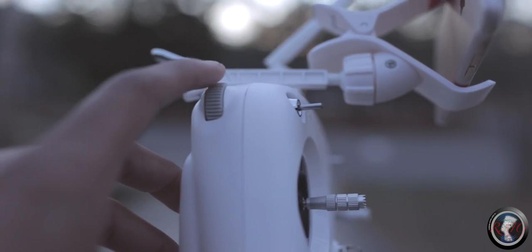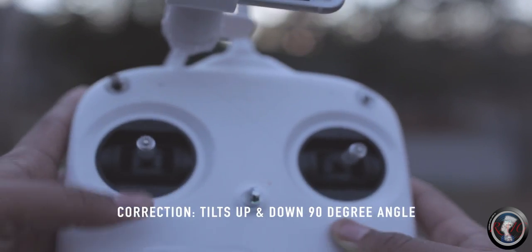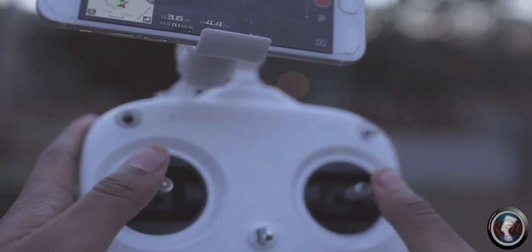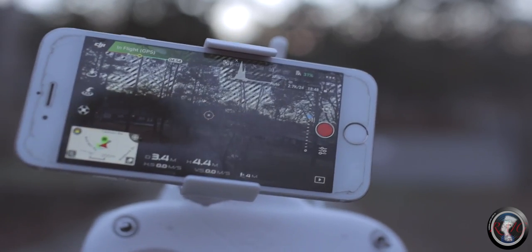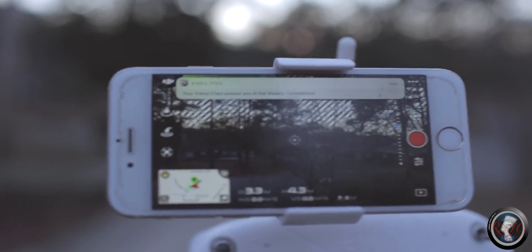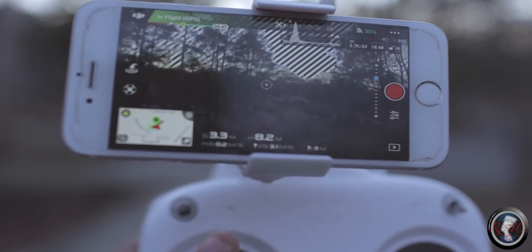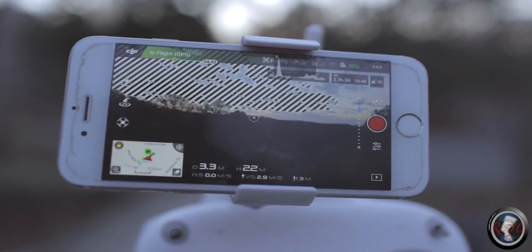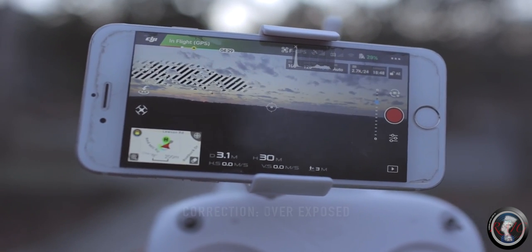The good thing about these drones is the footage is pretty steady because it has a good gimbal, so your footage always looks good. While you're flying, this control will tilt your camera forward and back at the same time. The screen is gonna show you what the drone is seeing as you take it up in the sky. You also want to keep your eyes on the drone too — I got mine set to show me when it's oversaturated or too bright.